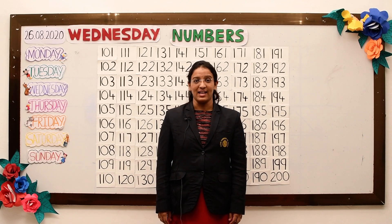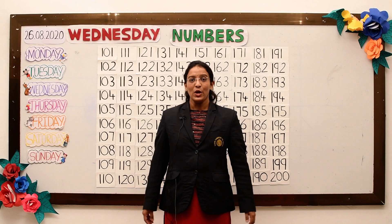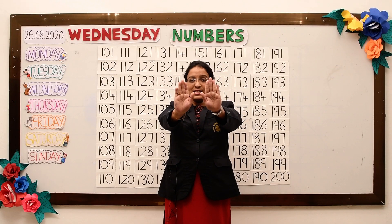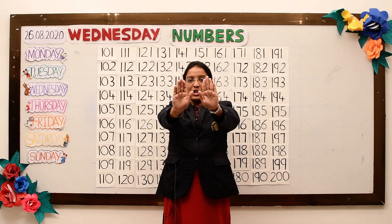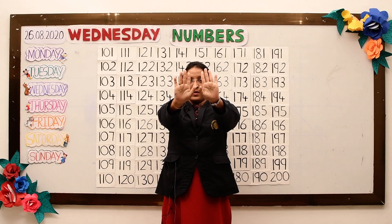Yes, that's nice. So we'll start it now. Put your hands in the front, close your fingers and make a fist. Open, close.